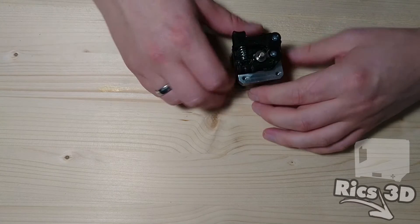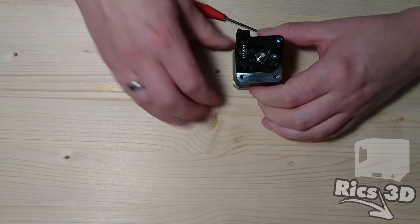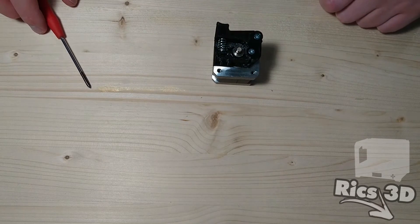Somit wäre der Extrudermotor fertig. Und den zweiten habe ich auch schon vorbereitet.